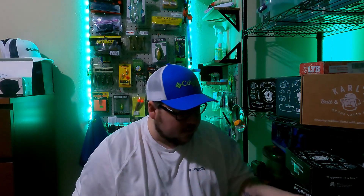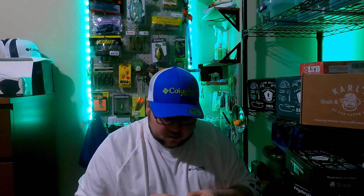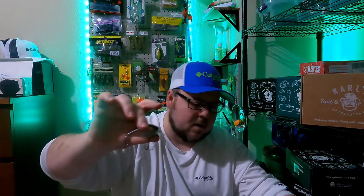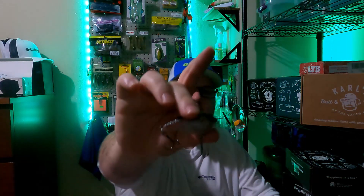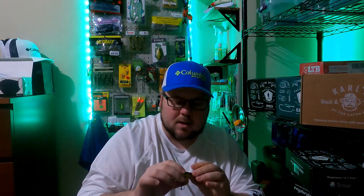Let's get into that. There we go — it's got a nice little knocker in it, like a little duck there. The card should tell you how far it dives: two to five feet. Nice little crankbait there — that's the Excite Baits XV1.